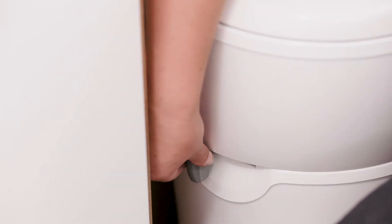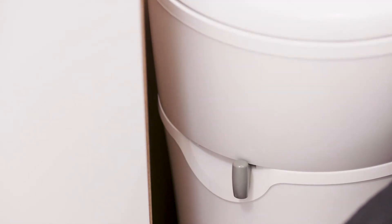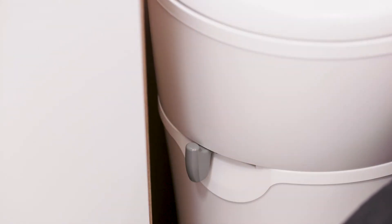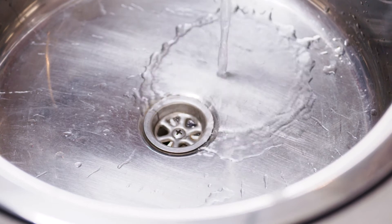Before using the toilet, open the flap at the bottom of the bowl by gently pulling the lever on the toilet towards you. Push the blue button to flush. Finally, return the lever to its original position to close the flap.